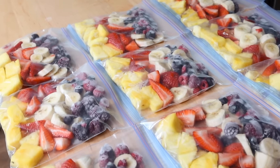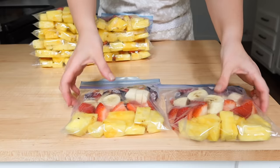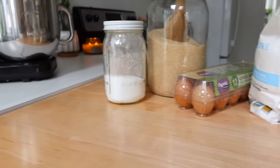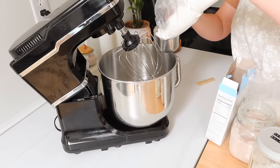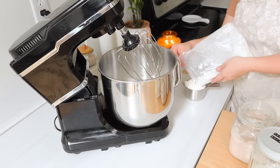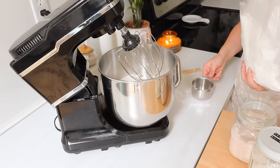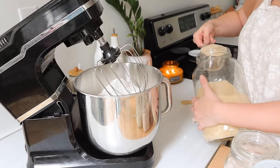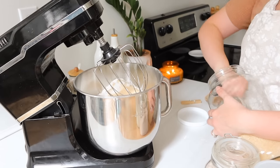Next we're going to make an absolute favorite in our house — gluten-free blueberry muffins. I knew I'd have to make a huge batch because even a double batch only lasts us a week. By the end of the day I made over 60 muffins, which is great. We've been able to pull these out of the freezer and warm them up for snacks and breakfast.